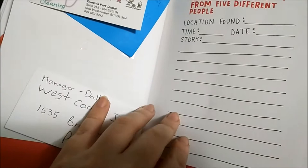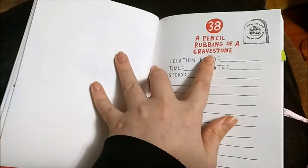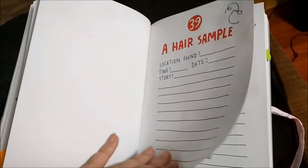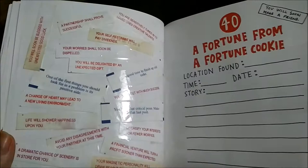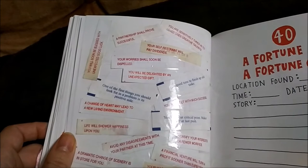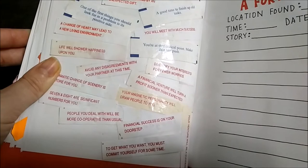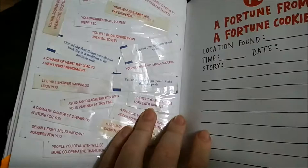Pencil rubbing of a gravestone — I'll have to find a gravestone; I really don't have one anywhere nearby. I don't have a hair sample yet — creepy. And I have lots of fortune cookies, so fortunes — lots of fortunes. Most of them came true: 'life will shower happiness upon you,' 'you will meet with much success' — it's all almost about success.